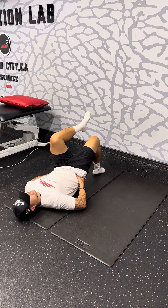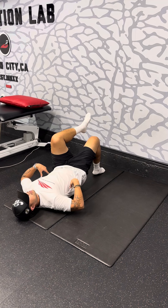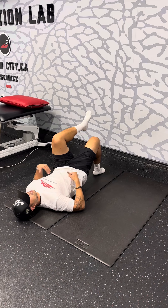You want to make sure that the pelvis is nicely tucked, the ribs aren't flared up but actually coming down towards the floor. You can check that by taking a nice breath in through your nose — as you exhale, you'll feel the ribs kind of come down.